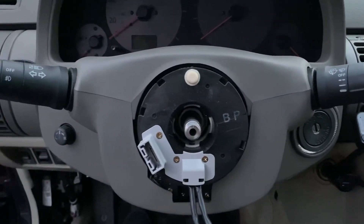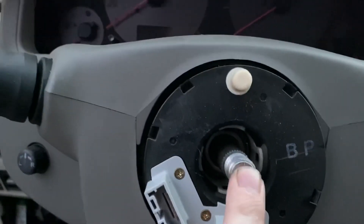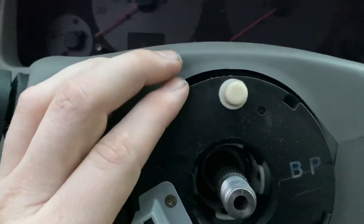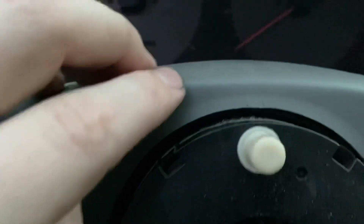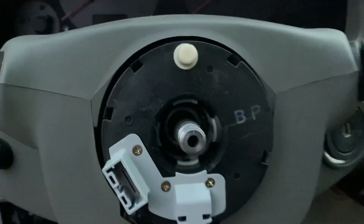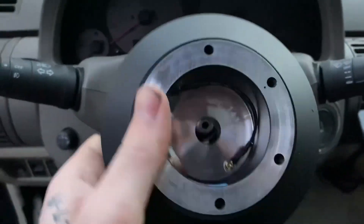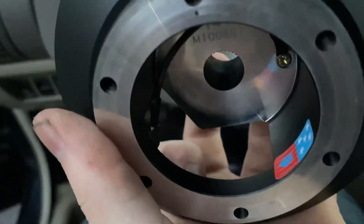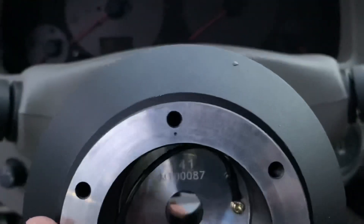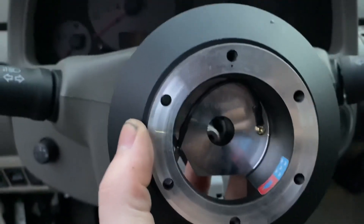Once you get the steering wheel off, you'll come to a point that looks like this. If you have your steering wheel straight, this line should be pointed straight up, and this little white thing right here goes in between those two dots. You want all this lined up perfectly before you try to put your hub on. For the hub, you want this hole right here to be at the bottom so the wires can come through, and this center hole at the very top to be dead center.